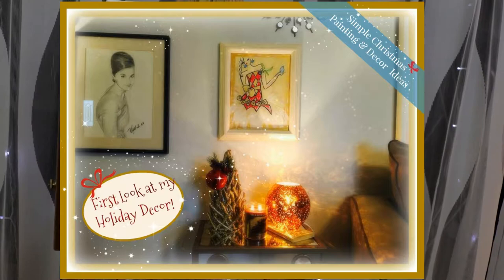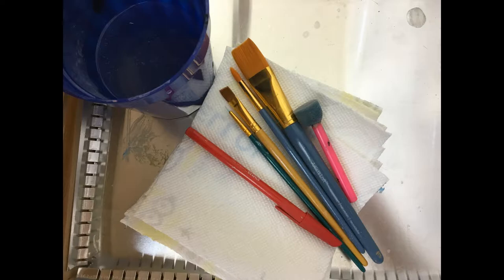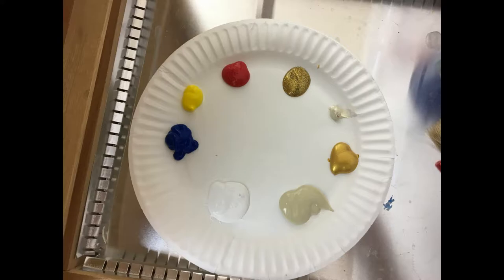Make sure you watch until the end of the video because I share my simple Christmas painting and decor idea. For this painting you need to download your stencil and then you have your carbon paper — the link is in the description below. For your brushes, all the exact sizes are in my description.